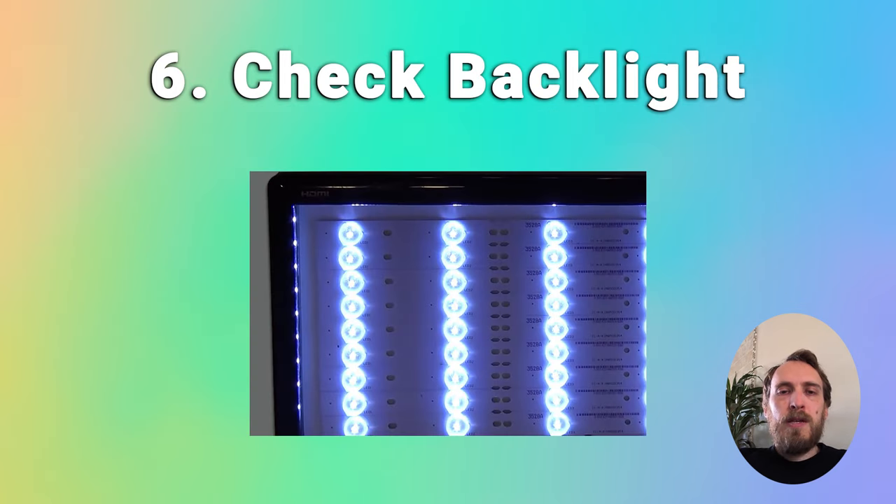As TVs get older than two or three years, it's very common for them to start developing a blue tint which gets worse over time — this is because of how the LEDs are designed. TV LEDs use blue light LEDs as their base with a phosphor yellow coating over the LED. The blue light passing through the yellow coating creates white light, but after a couple of years the phosphor can burn off, meaning the raw blue light from the LED comes through and gives the screen a blue tint.